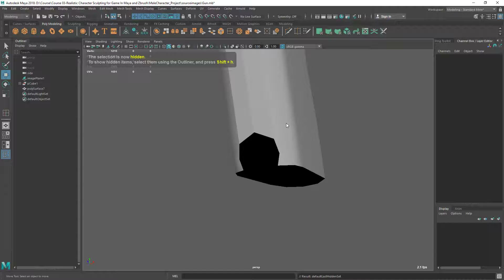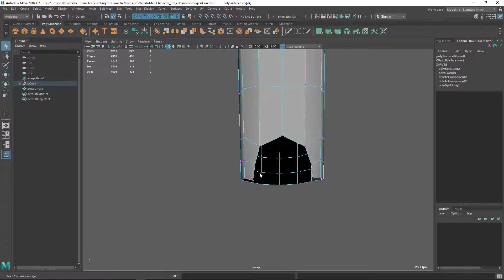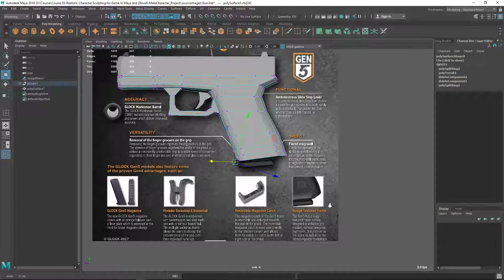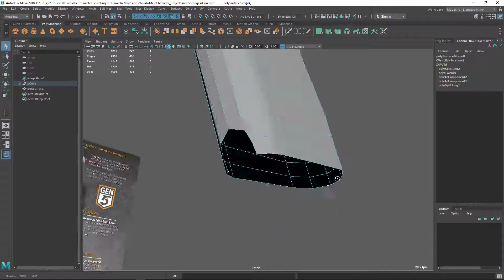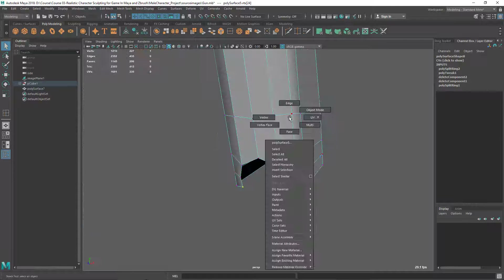Make sure this arc is good. This is in my way, let's hide it. Let's move it like this, make sure it looks symmetrical. I don't know how it came there, let's go and adjust it. Now it looks okay.